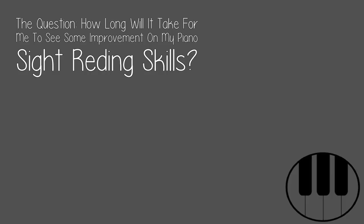The question: how long will it take for me to see some improvement on my piano sight reading skills?